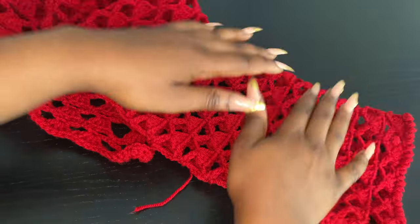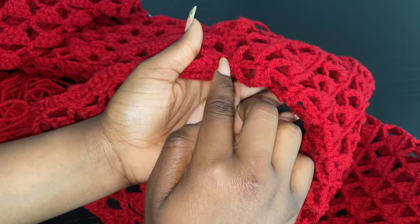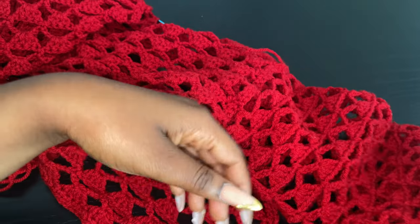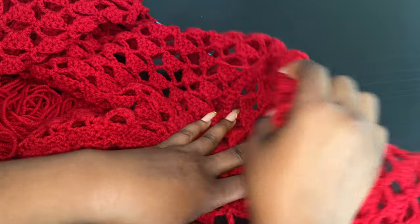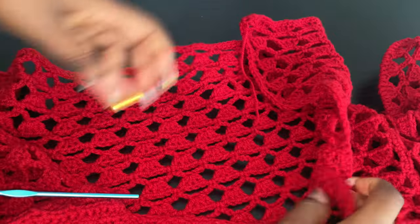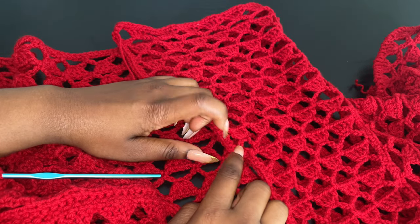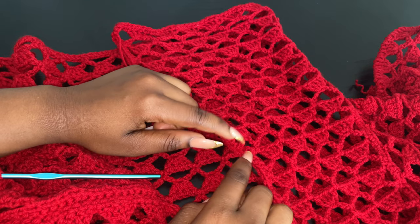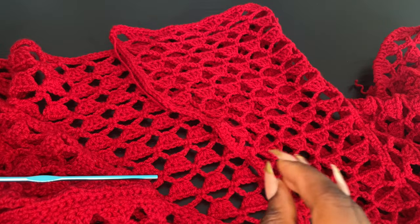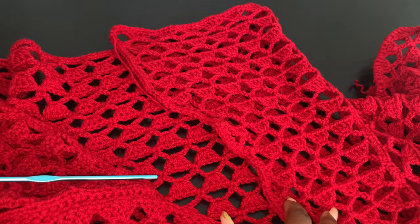I recommend you start attaching at the armpit hole because the join line is basically going to be under the armpit, which just makes sense rather than having it visible on the side of the sleeve. I'm going to get my sleeve complete and then come back and show you guys the final finishing, because I think I'm going to add a chain here so we can make a simple bow — just some little finishing touches to the cardigan.